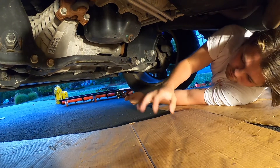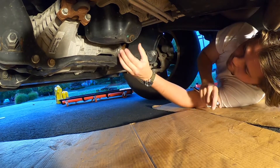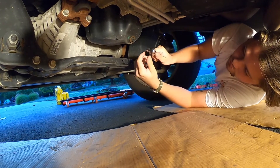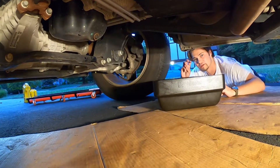Step two: crawl under the truck. I've put two pieces of cardboard near where it's going to drain. Locate the drain plug — it's right here — and it takes a 13-millimeter socket. Get your ratchet with the 13mm socket and just break it loose.